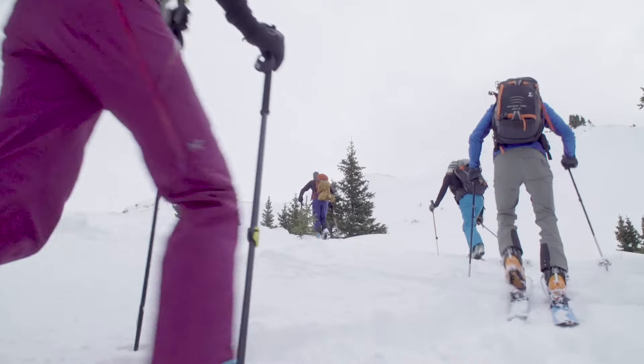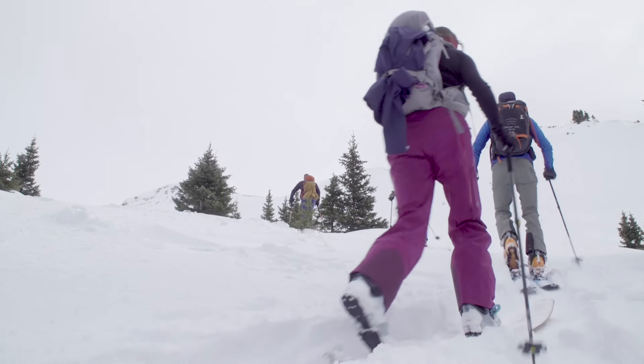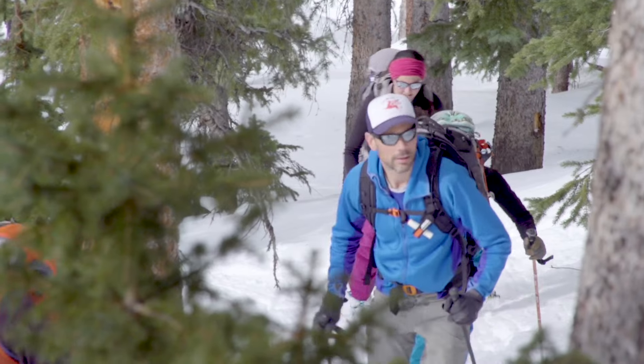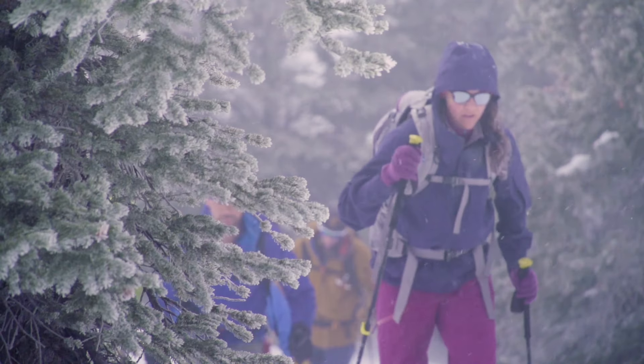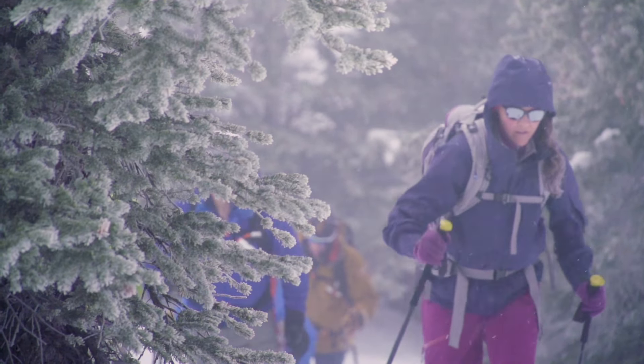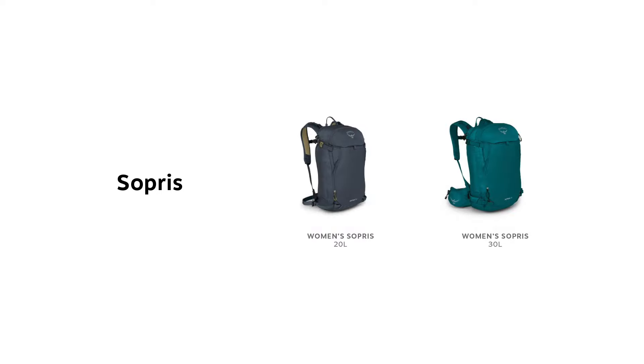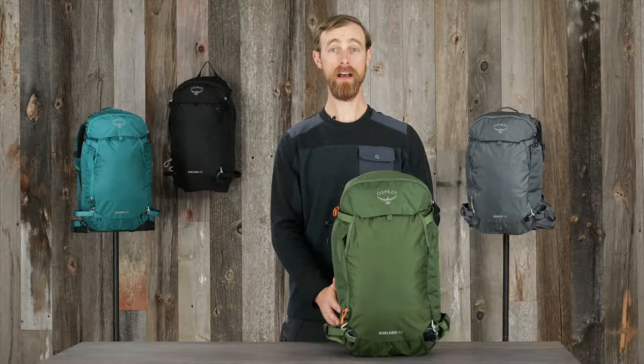Because of the amount of time these professionals spend in the mountains, their perspective was instrumental in fine-tuning the design of these packs. And because fit is so important, we made sure to design the Sopris with women-specific fit in mind. The men's Solden is available in 22 or 32 liter volume, while the women's Sopris is available in 20 or 30 liter volume.